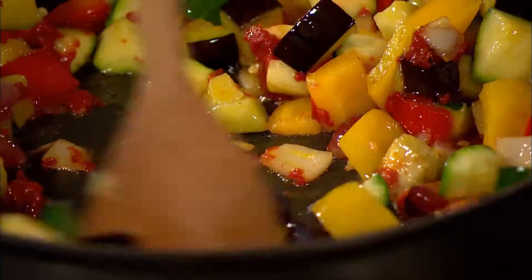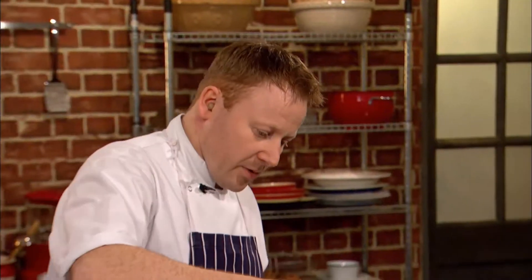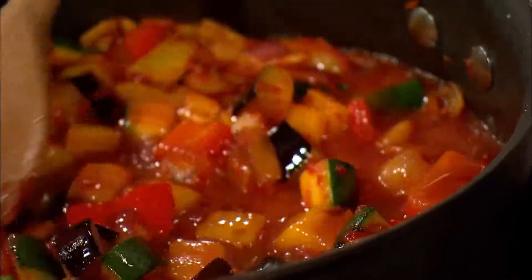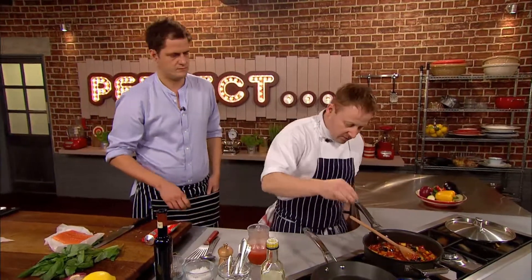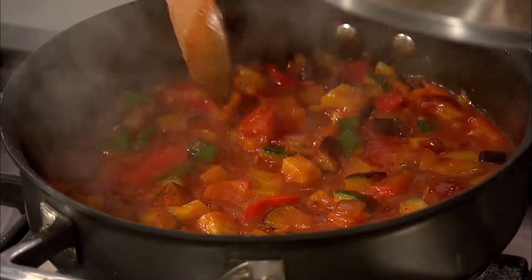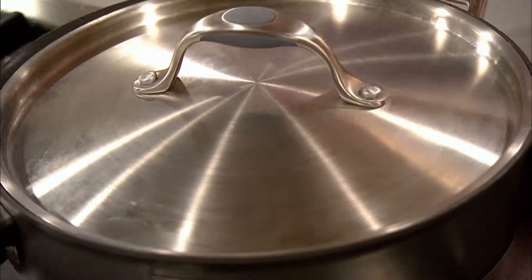I'm just going to cook that tomato paste out, and then just a little bit of tomato juice. You could use stock if you wanted to, but I just want to continue that nice tomato flavor. And then a good seasoning of salt and pepper. Kenny pops a lid on the pan and leaves his ratatouille to cook down.